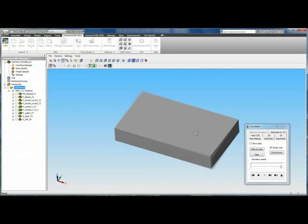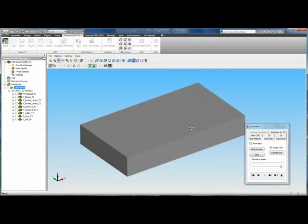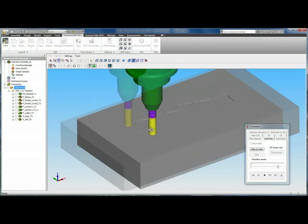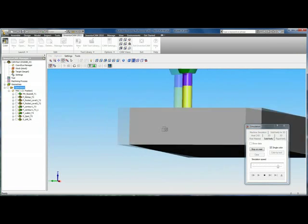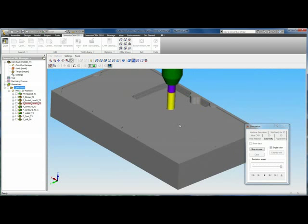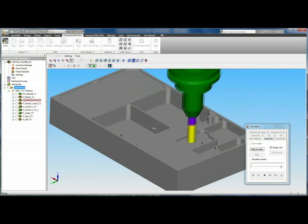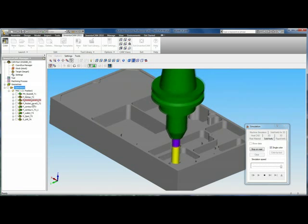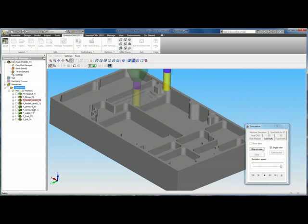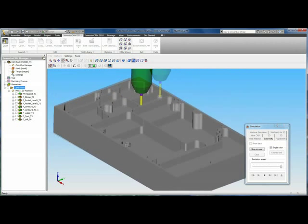Express also contains our full Solid Verify simulation with no limitations. As we play through the simulation, you can see we have full dynamic zooming, panning, and rotating. As we speed it up, we can see the tool moving from operation to operation on the left-hand side in our tree, which gives us our feedback. At any point, simulation can be paused and restarted.